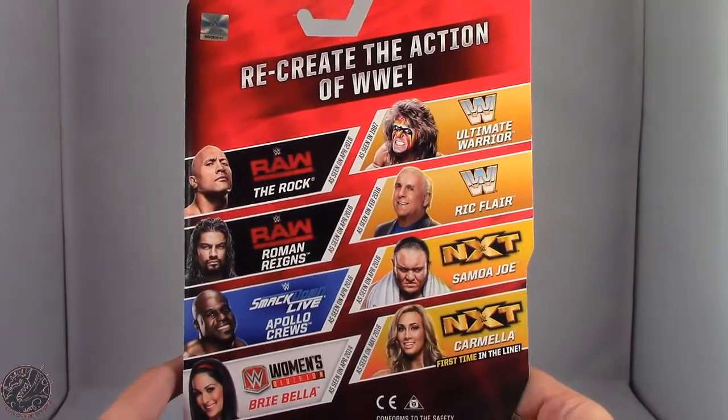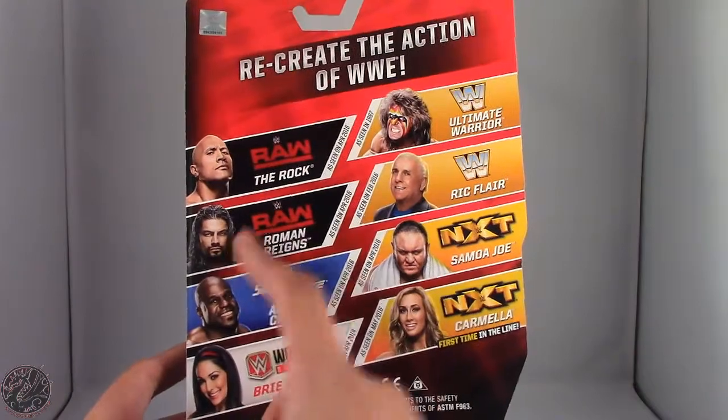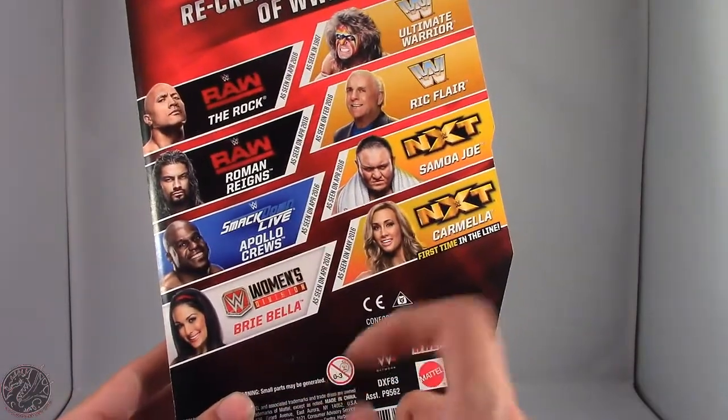Other figures in this series include The Rock, The Ultimate Warrior, Roman Reigns, modern day Ric Flair, Apollo Crews, Samoa Joe, a reissue of Brie Bella, and of course Carmella.